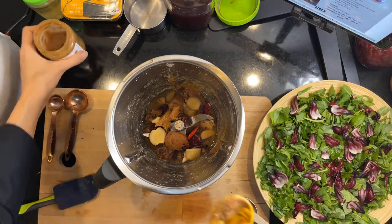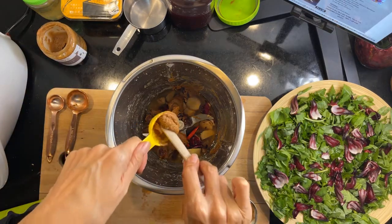They did ask for three tablespoons, but I'll use one and a half.